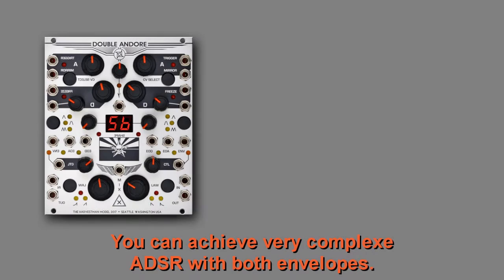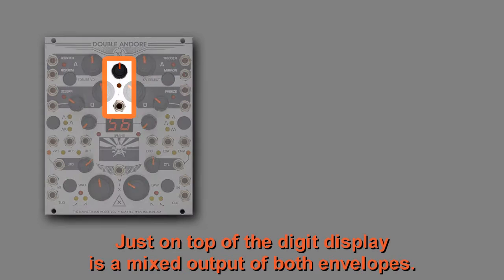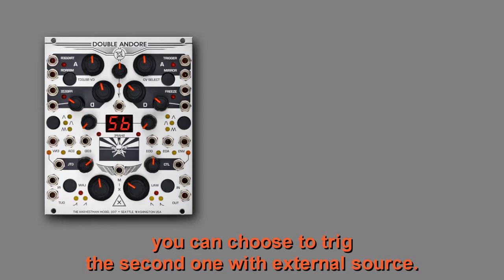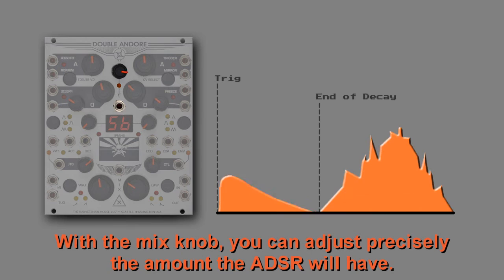You can achieve very complex ADSR with both envelopes. To achieve ADSR with the Double And/Or, you need to use both envelopes simultaneously — either triggered together or delayed. Just on top of the digit display is a mixed output of both envelopes. With this knob you can pan or adjust the amount of the envelopes. Four options are available to trigger the second envelope: external source, the initial trigger of the first one, its end-of-attack clock, or end of decay. With the mix knob you can adjust precisely the amount the ADSR will have.